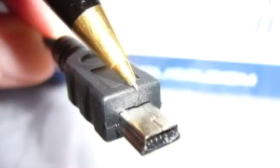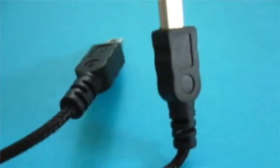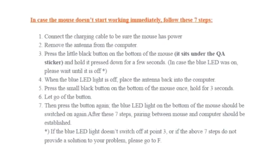If the problem isn't your hardware, try checking the cable and/or antenna for signs of damage. Repairing your wireless mouse with its antenna can also be a good step to rule out connectivity problems.